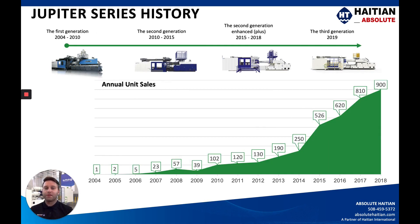The Jupiter series started in 2004 and didn't really take off until 2010 when the JU-2 came out. Since then we've had the JU-2+, and now we're on the third generation as of 2019. You can see a continuous upward trend for units produced and sold every year of the Jupiter model.